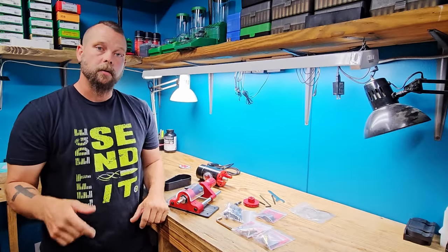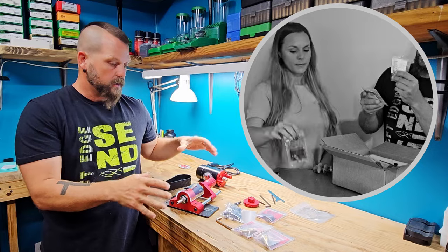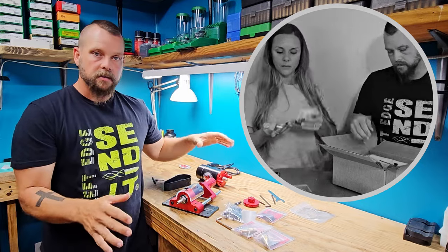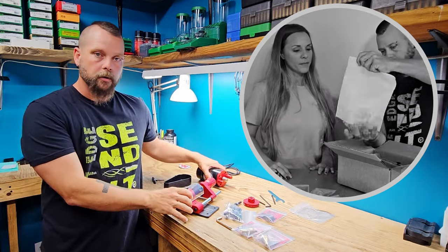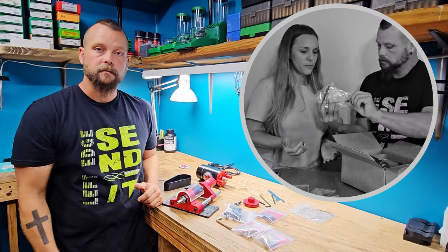Jared here for Charlie Papa Tango. We have the Henderson case trimmer, just got it out of the box with all the little bits and pieces. We did get it with the trimmer and motor combo. We're going to put that together and then we're going to start trimming some brass, so stay tuned.